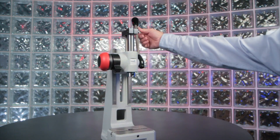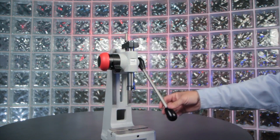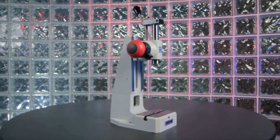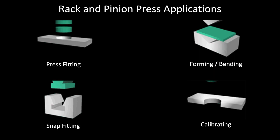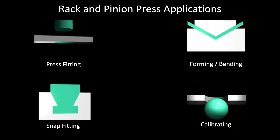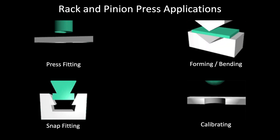Schmidt manual presses are for fine precision work at low volumes or the heart of a production line. Rack and pinion presses are commonly used for applications that require force over a longer distance, such as press fitting, forming, bending, snap fitting, or calibrating.